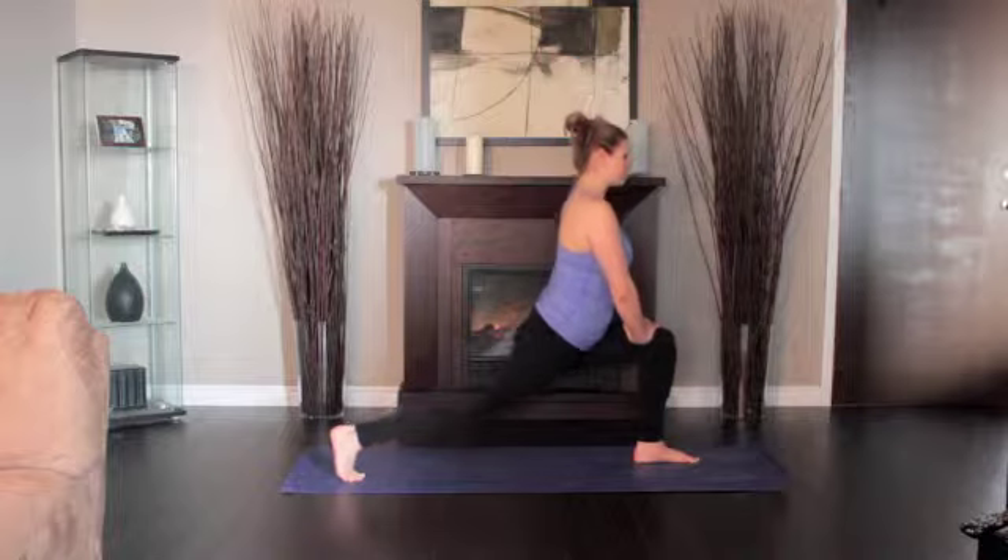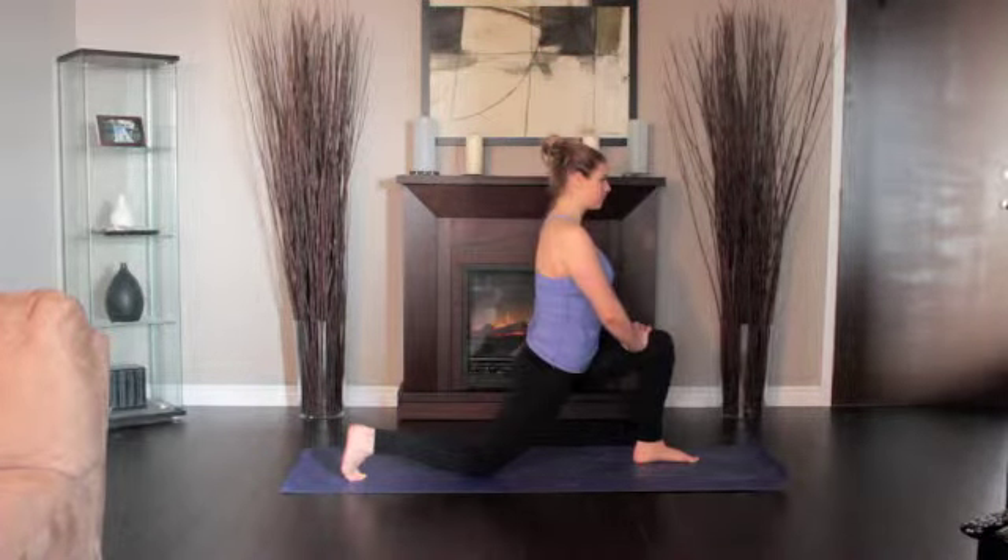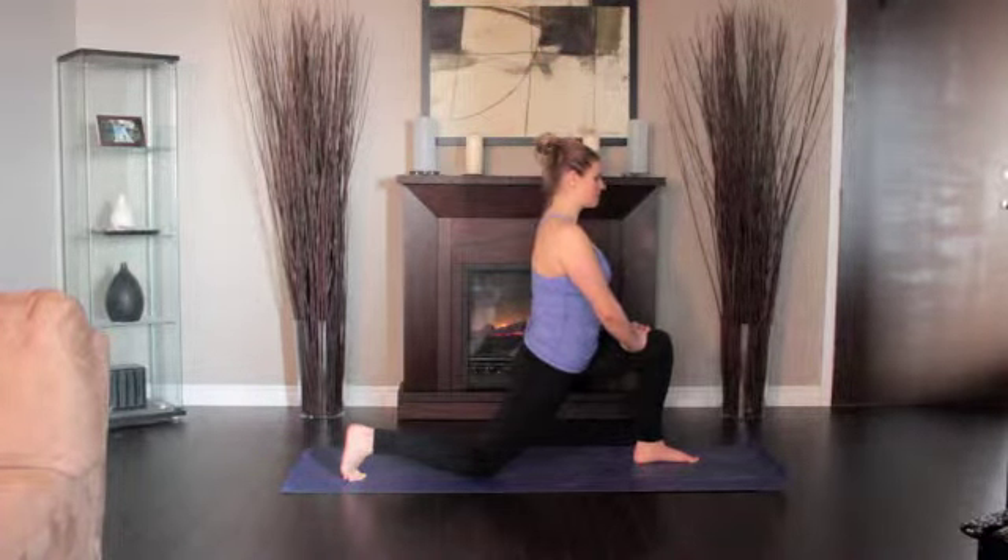Look forward. Simultaneously, firm the right thigh and push it up toward the ceiling, holding the right knee straight. Exhale and step back to the downward dog.